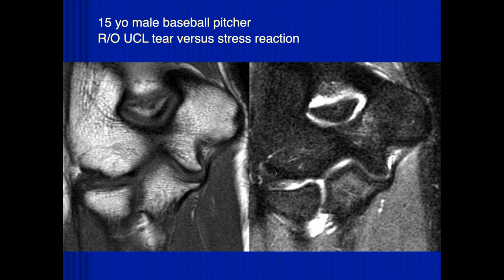15-year-old male, baseball pitcher — ulnar collateral ligament tear versus stress reaction. The anterior band of the ulnar collateral ligament looks grossly intact. There's a little bit of increased signal on the inner aspect of those fibers, so maybe it's like a partial tear. It looks like there are still some fibers attaching to the humerus. I'm worried about that fat signal — that kind of triangle you're outlining. That's a normal fat pad. If you don't see it, that's abnormal.